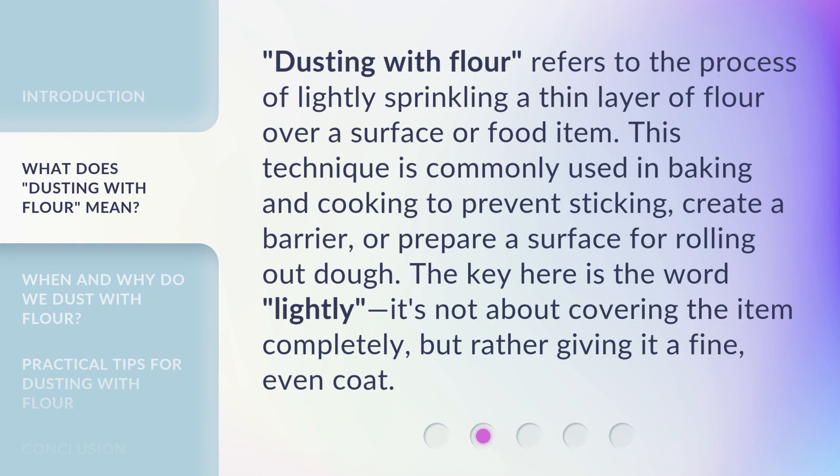Dusting with flour refers to the process of lightly sprinkling a thin layer of flour over a surface or food item. This technique is commonly used in baking and cooking to prevent sticking, create a barrier, or prepare a surface for rolling out dough. The key here is the word 'lightly' — it's not about covering the item completely, but rather giving it a fine, even coat.